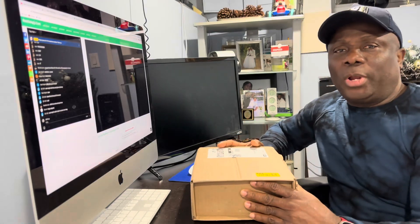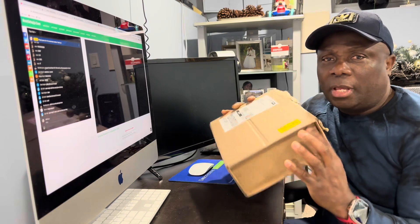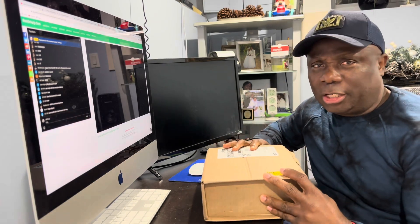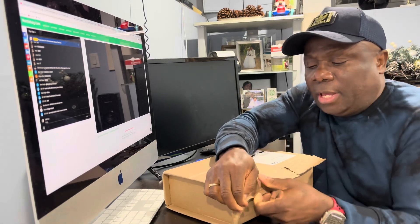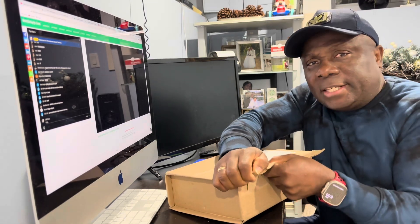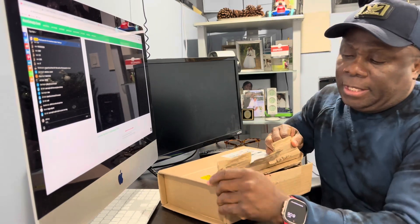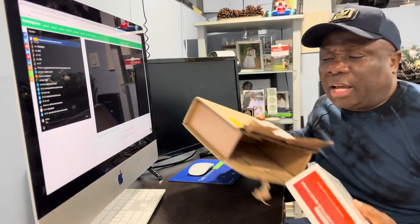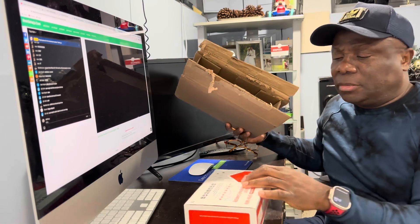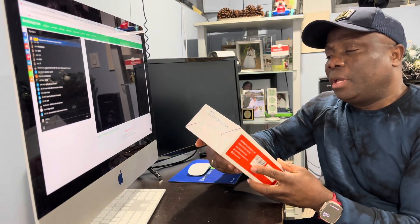Hey guys, welcome back to my channel. My name is Glen and I bought a trickle charger from Amazon. I just want to unbox it and let you know what brand it is. I have a pickup truck that's parked and I don't really drive it, so the battery keeps running down every now and then, so I want a trickle charger that I can leave on it.